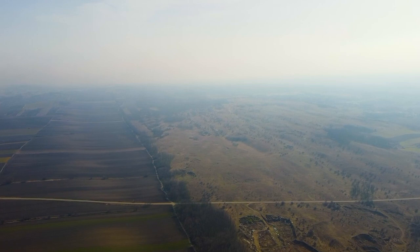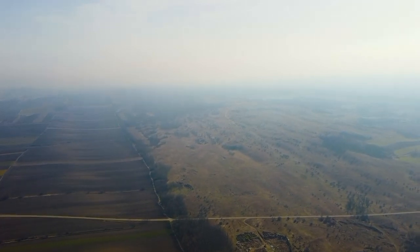Hills of Zagajca village are also known as small Toscana.